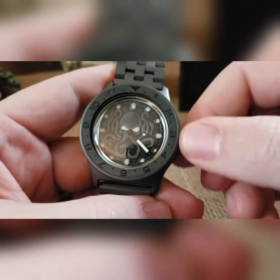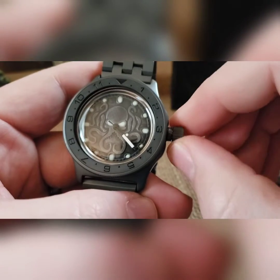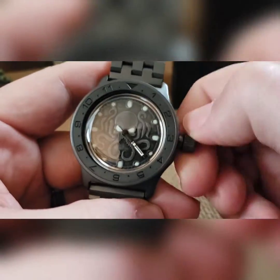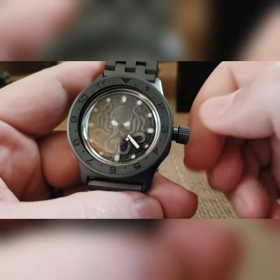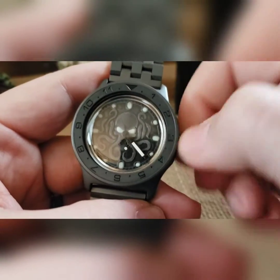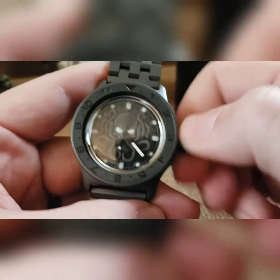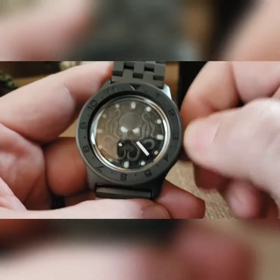This is an automatic mechanical — you can wind it, wear it, or put it in a watch winder. To wind it, unscrew your crown, and once it comes off the threads you'll hear and feel it clicking. At that point you can wind it. The winding direction is forward; going backwards doesn't hurt it, and it's a lot easier to just go back and forth.